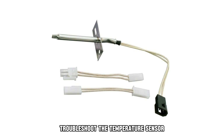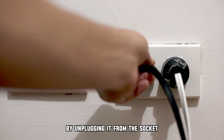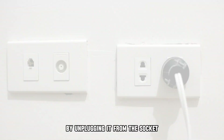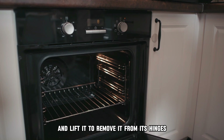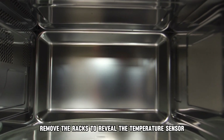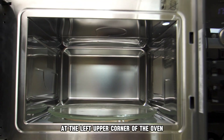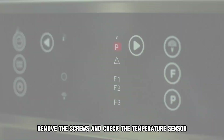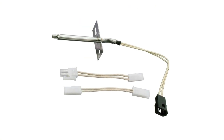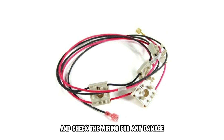Troubleshoot the temperature sensor. Disconnect your oven from the power supply by unplugging it from the socket. Open the oven door and lift it to remove it from its hinges. Remove the racks to reveal the temperature sensor at the left upper corner of the oven. Using a screwdriver, remove the screws and check the temperature sensor. Ensure it's properly connected and check the wiring for any damage.